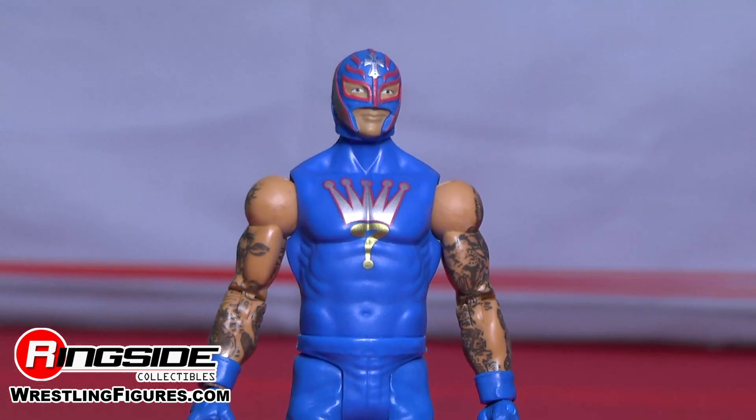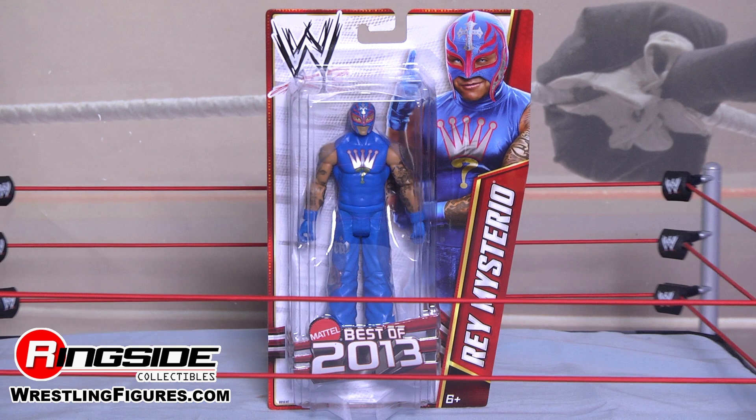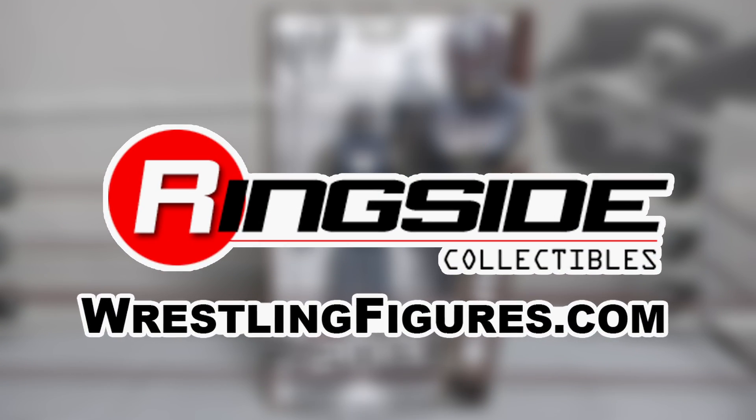Booyaka booyaka 619! It's Rey Mysterio. Check out Ringside Collectibles at WrestlingFigures.com for the largest selection of wrestling figures on the internet.